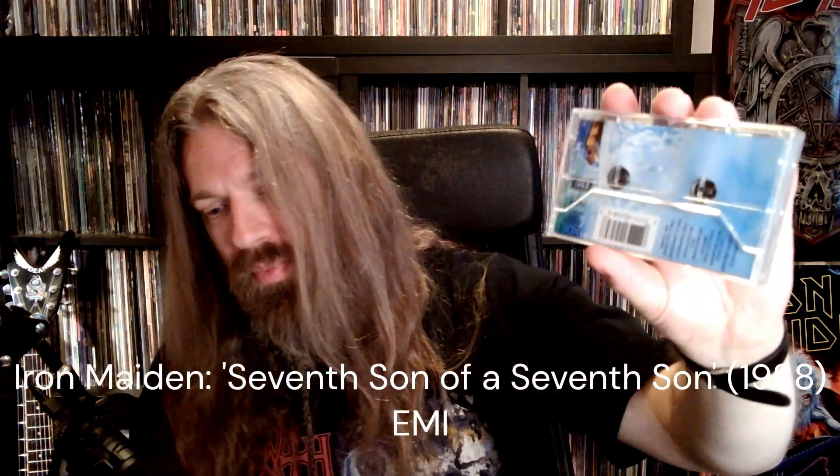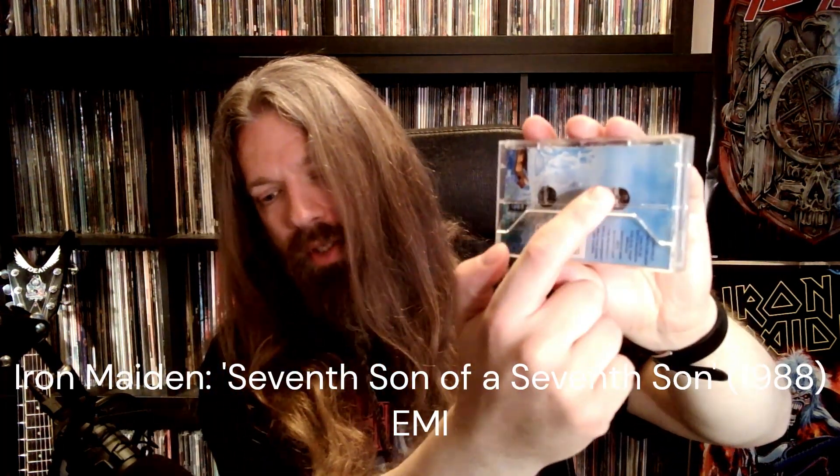I picked this one up recently. It's the American pressing — you can see that from the round holes here. The European one has slits instead. I picked it up because I've actually never had an official cassette tape version of this classic. Back in the day I had a dub tape version, then I bought the CD version and a bit later a vinyl reissue, but I never had the official cassette tape.